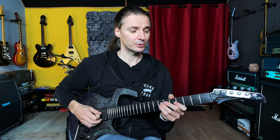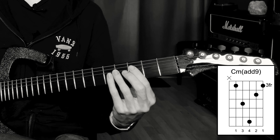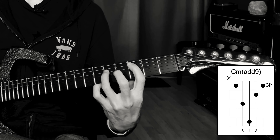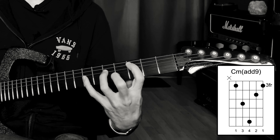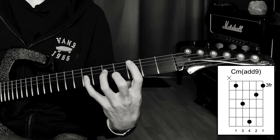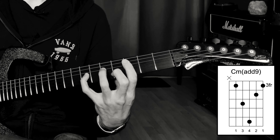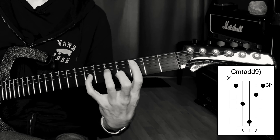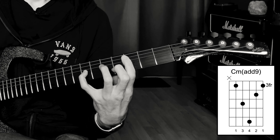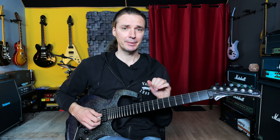Now let me give you three positions for the minor add ninth chord. The first one is a bit difficult to play but worth it. It's basically a C minor chord with a bit of a stretch. We have the root on the fifth string, third fret — that's our C. Then we have the G on the fifth fret below it. Here comes the stretch: we play the seventh fret on the third string, which is the D. Then we continue as a regular minor chord: E flat on the fourth fret of the second string, and another G on the first fret of the first string.